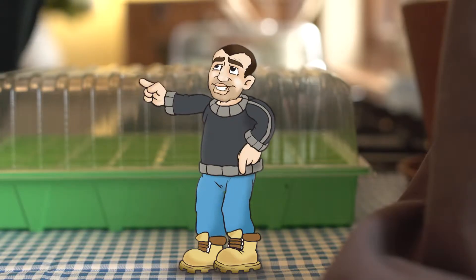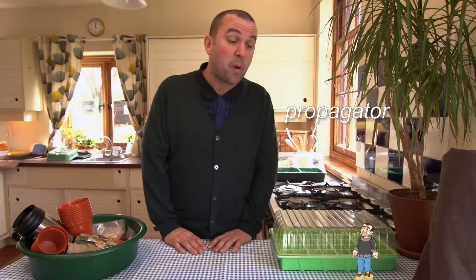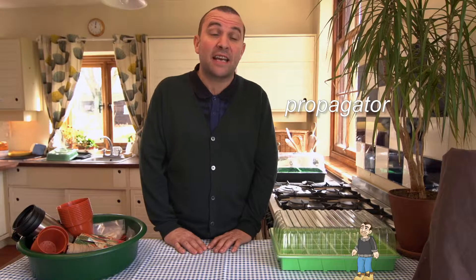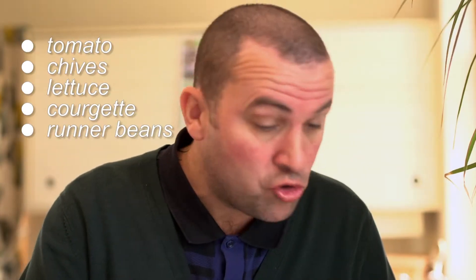That sounds like fun — just one question: what's a propagator? It's a very good question, Little Chris. A propagator is a special covered container that is used for germinating and growing seedlings. So what seeds are we going to be planting today? Graham wants us to grow tomato, chives, lettuce, courgette, and runner bean. Sounds delicious!